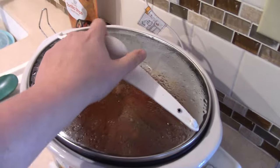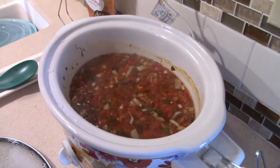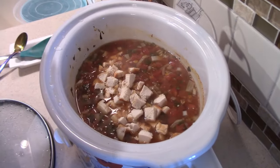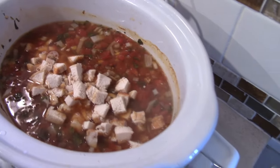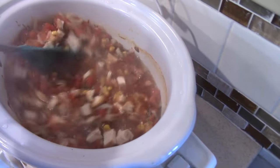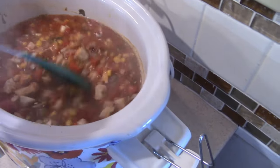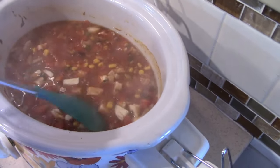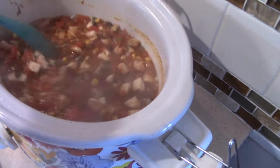It has been about three and a half hours, so since I'm putting in already cooked chicken I'm going to go ahead and put that in now. Tyler's helping me. If you were cooking your chicken in the soup, now would be a really good time to take it out, shred it up, and put it back in. I wanted to get mine in at least 30 minutes before so that way the pre-cooked chicken would have plenty of time to soak up some of this yummy flavor.